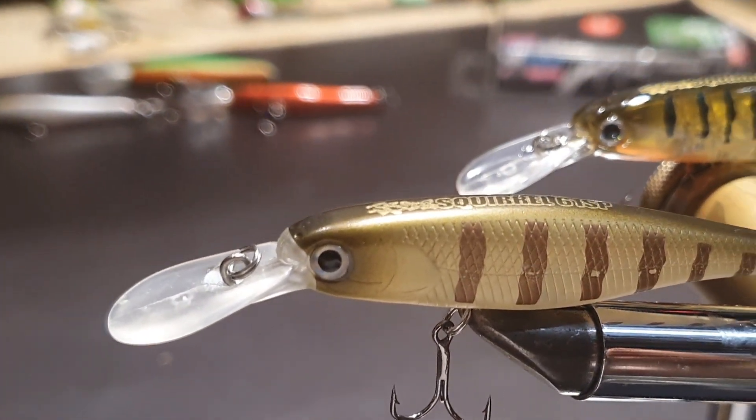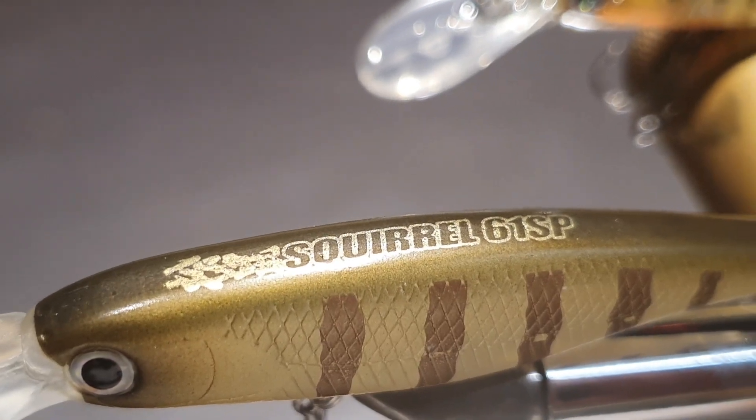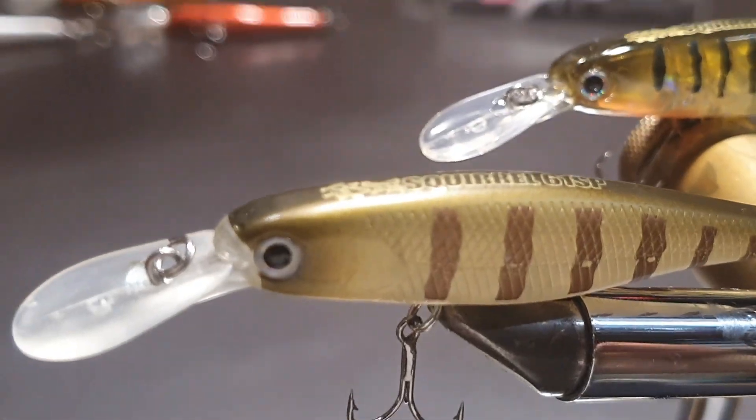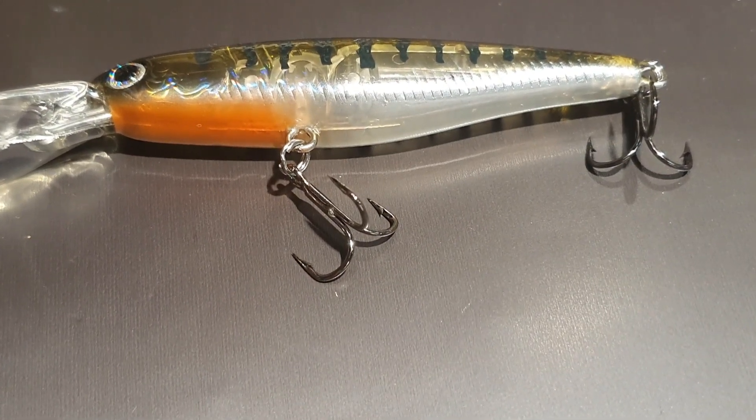Und auch wie immer bei Birking, oben steht der Name des Köders. Die Haken hatte ich schon im Finger, daher weiß ich, sie sind scharf.